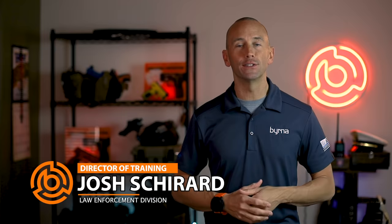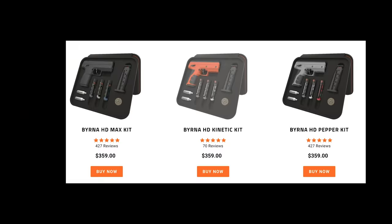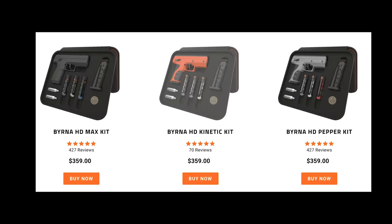Hi guys, my name is Josh, the director of training here at Burna Technologies, and this is our detailed breakdown of the Burna HD kit. Our Burna HD kits come in three configurations: Max, Pepper, and Kinetic. Each kit corresponds to the type of ammo found in that particular kit. This is our detailed breakdown of the Burna HD Max kit.